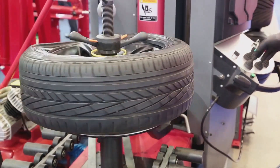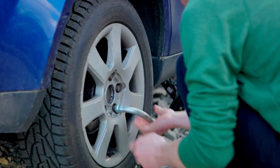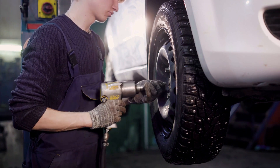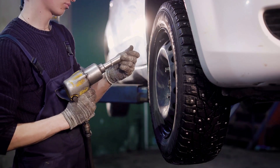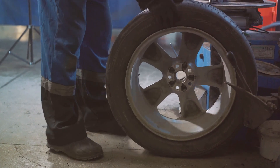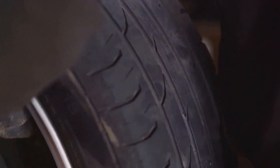With the car lifted, we can now remove the flat tire. Completely unscrew and remove the loosened lug nuts — since we only slightly loosened them earlier, they should come off with relative ease. Once you've removed the lug nuts, carefully take off the flat tire. Be careful not to lose your balance, as the tire may be heavier than you expect. Set the flat tire aside in a safe place — you don't want it rolling away or becoming a tripping hazard. Now you have a clear view of the wheel hub where your spare tire is going to fit.